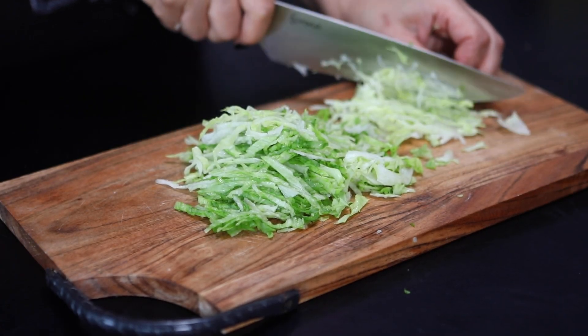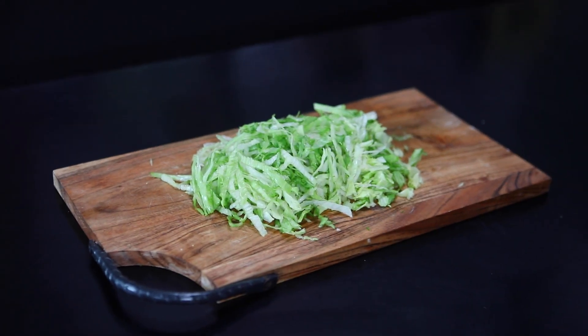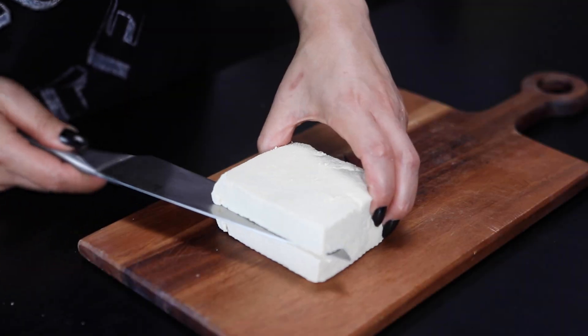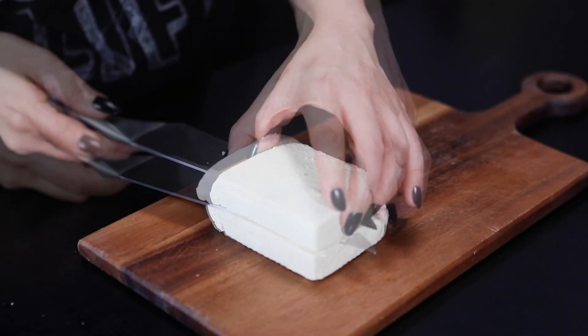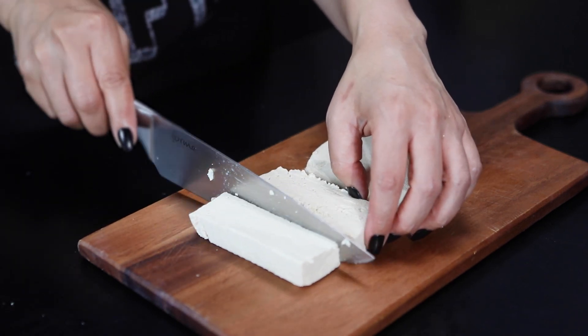Clean and shred a quarter to half a lettuce and set aside. Now let's cook the tofu. Slice the tofu in half and then cut it in half again to make 4 blocks.